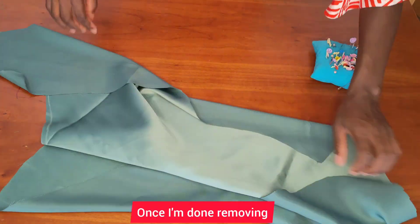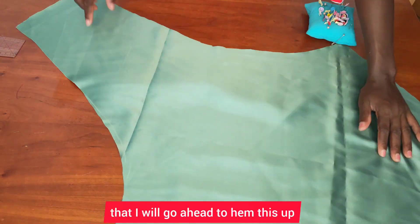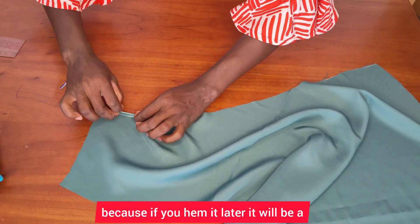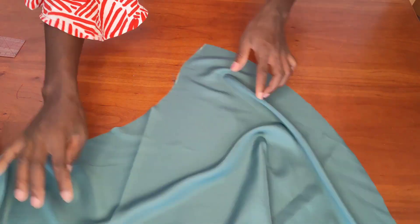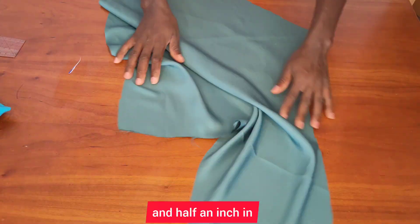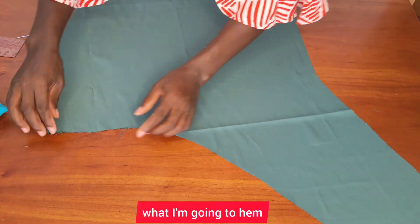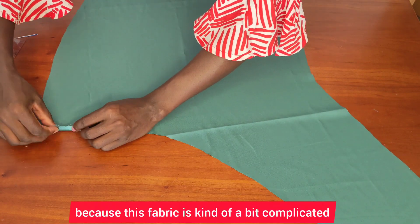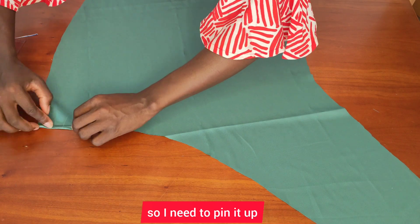Once I'm done removing that, I will go ahead to hem this up. You have to hem it now because if you hem it later it will be a little bit complicated. I'll fold half an inch and half an inch in. Because this fabric is a bit complicated, I need to pin it up.